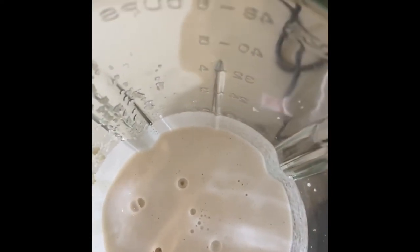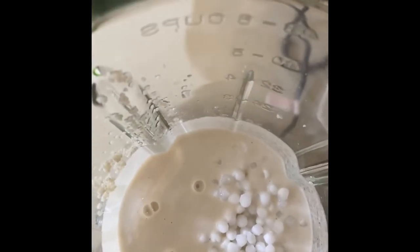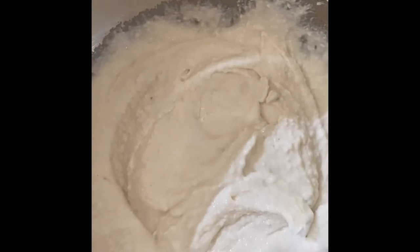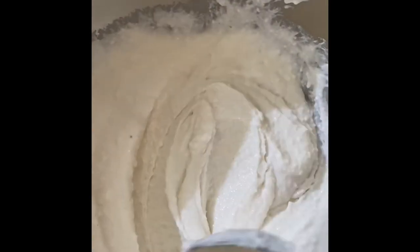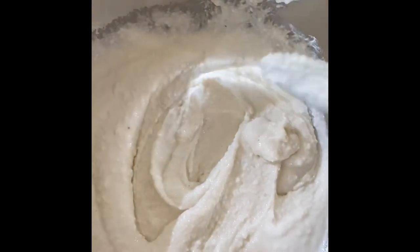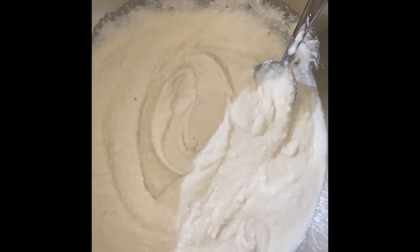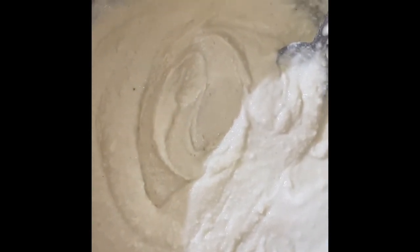Now I'm going to add the tapioca pearls and grind both ingredients together. The batter is quite smooth and thick, and now I'm going to let it rest for at least 15 to 20 minutes. The best thing about this recipe is it's gluten free — the tapioca pearls and the millet are both gluten free, so for people who eat gluten-free food this is a great recipe.